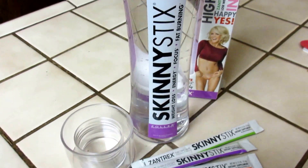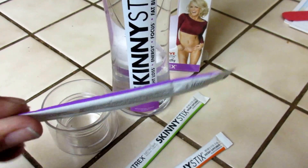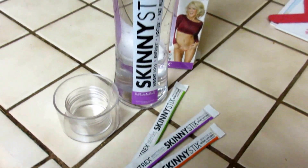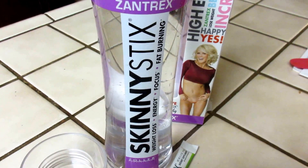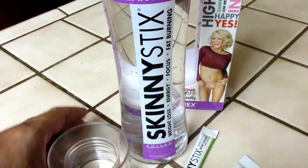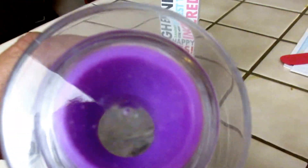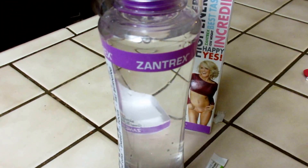I always carry one with me. The packaging is really strong, so I can throw it in my purse and not worry about it getting everywhere. These are available everywhere from Walgreens to CVS — I found them at Walmart too. I love the little bottle that comes with it; it has a nice big drinking area. Thanks for watching!